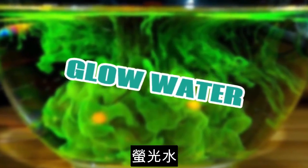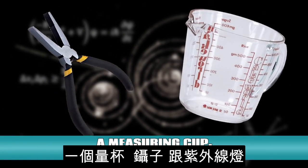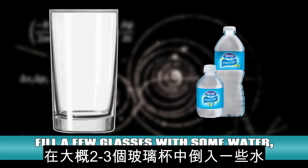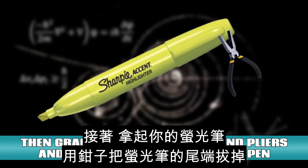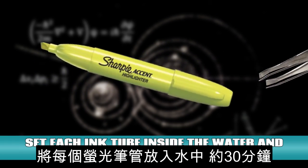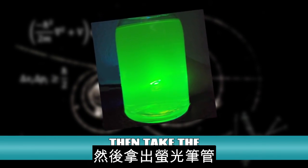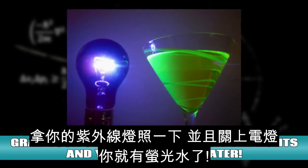Glow water. For this experiment you'll need 2-3 highlighters, pliers, a measuring cup, tweezers, and a UV light. Fill a few glasses with some water — about 2-3 glasses, filling them about two thirds of the way. Then grab your highlighters and pliers and pull out the bottom of the pen and grab the highlighter ink with your tweezers. Set each ink tube inside the water and let it sit for about 30 minutes. Then take the ink tubes out, grab your UV light, turn off the lights, and you have glow water.